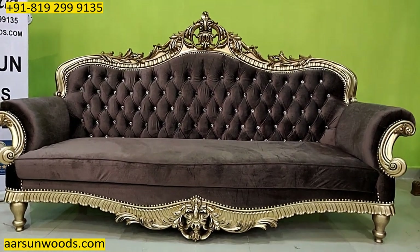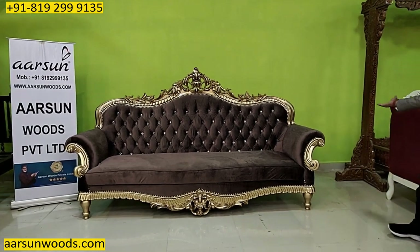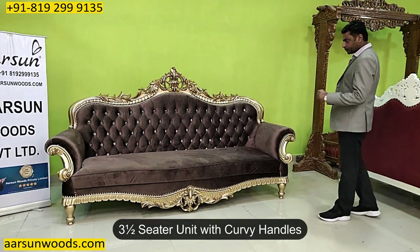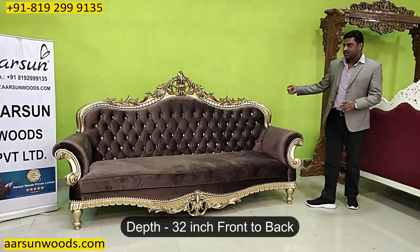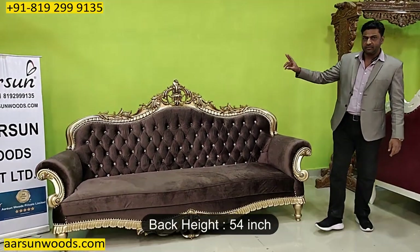Generally an 8 feet set is a 4-seater, but with the kind of curves that you see in the handles, this is a 3 and a half seater unit. Front to back, this covers 32 inches of area and the back height is 54 inches.